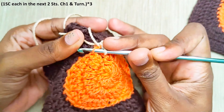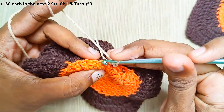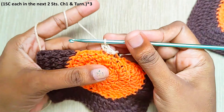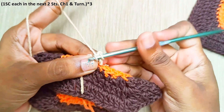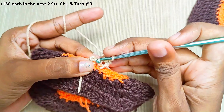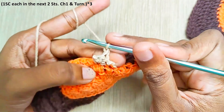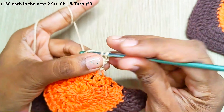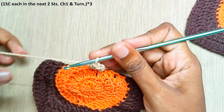Make 1 single crochet each in the next 2 stitches. Chain 1, turn your work, 1 single crochet in each stitch. Repeat this one more time: chain 1, turn your work, 1 single crochet in each stitch and weave off your yarn.